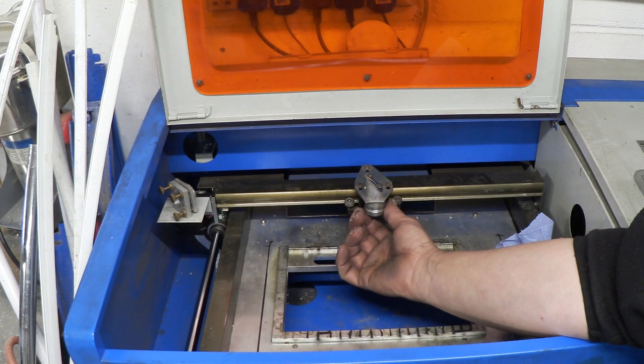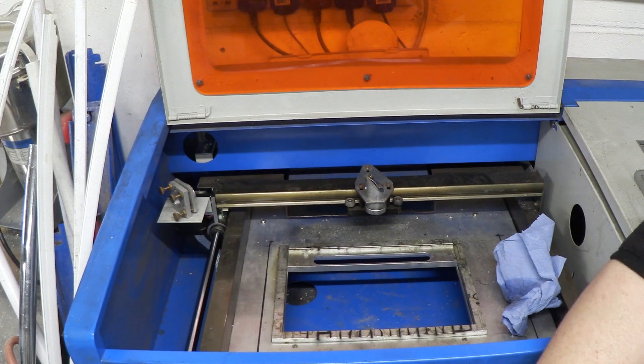Be careful when you put this on not to cross the threads — if you cross the threads, you're basically going to ruin the whole thing. So don't force it. If it won't go on, you're misaligning it and you need to realign it. Then give it a few minutes for the acetone to evaporate and you're ready to go.